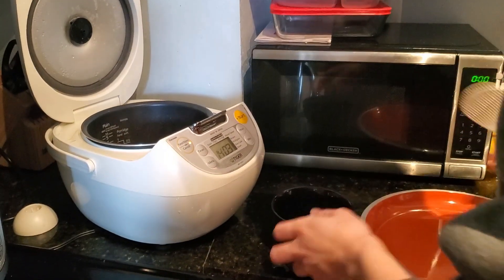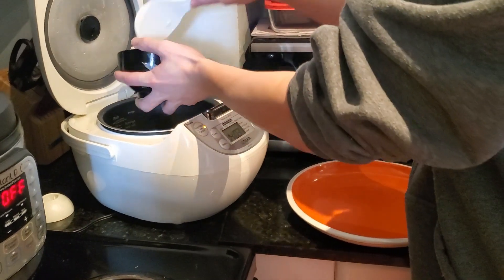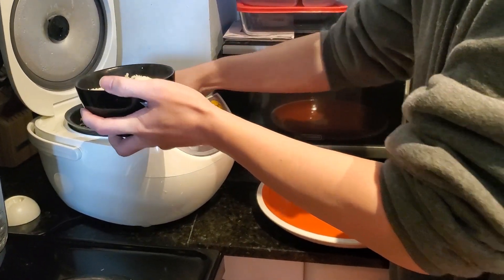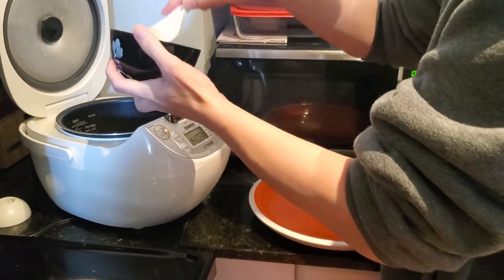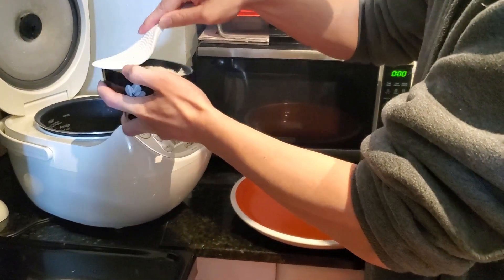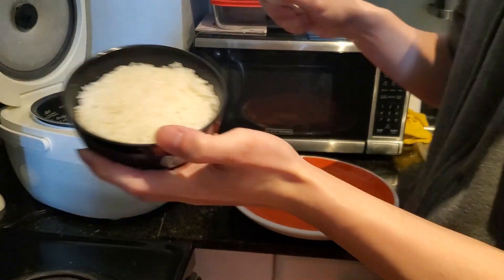Okay, so I've got some rice here already. Put it in a small bowl, just pour it out — pour the rice here, and press down the rice a little bit, a little bit more. Right here — perfect.